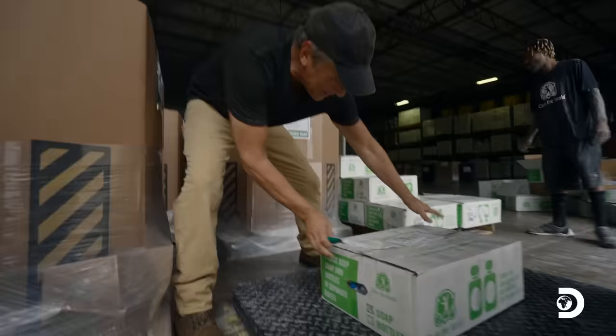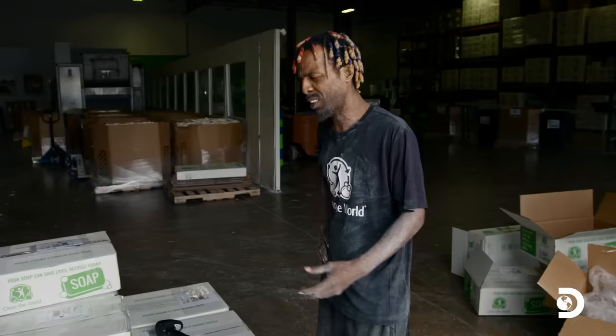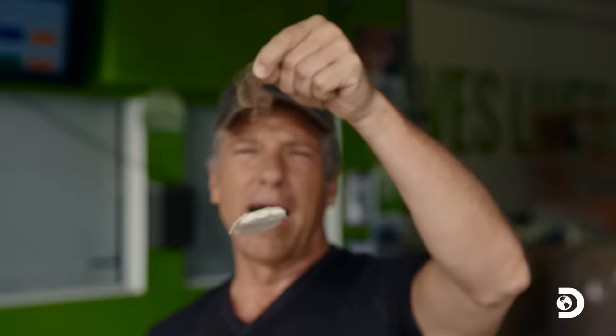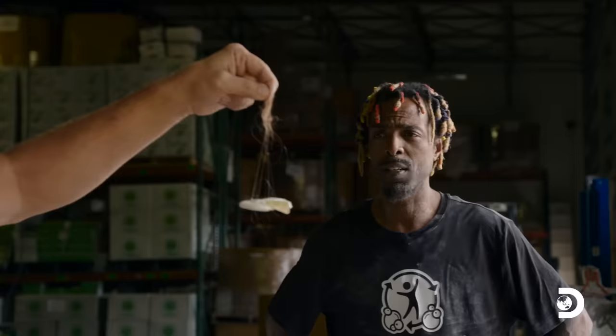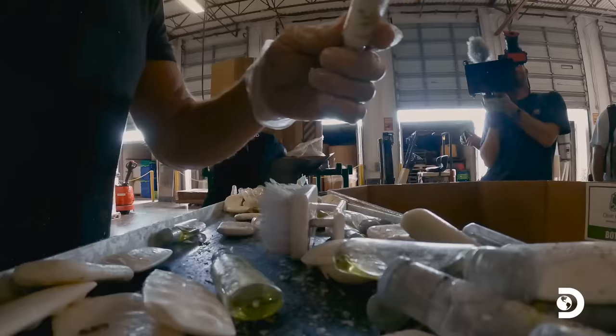You might want to pick up the pace a little bit, Mike, because we've got other jobs to go to. First of all, Carlos, I'm working with razor-sharp implements. Secondly, I'm dealing with real human hair. I didn't want you to see that part, Mike. I'm pretty sure that's scalp hair. Could be back hair. Carlos gets the feeder going, which will push the items down this conveyor belt, where Sean and I will separate the soap from the bottles from the trash and put it all into different boxes.